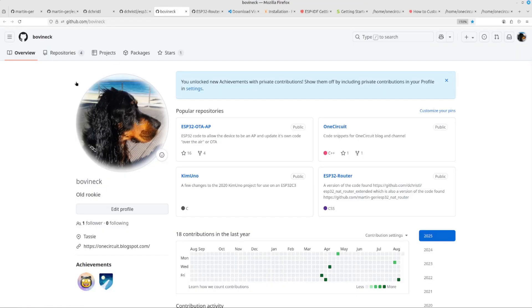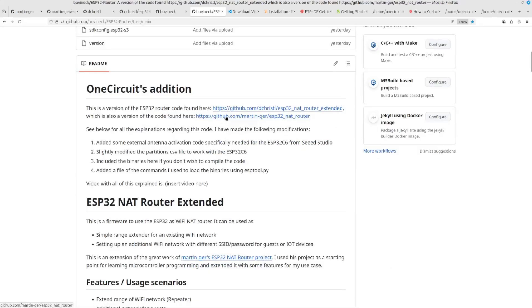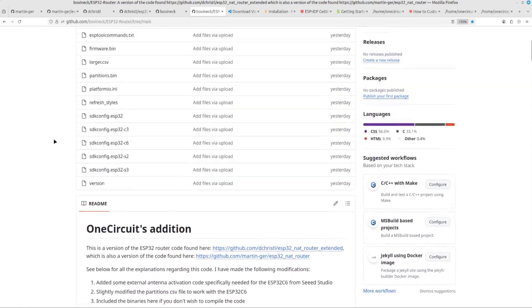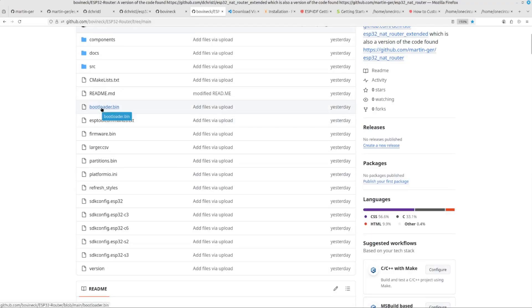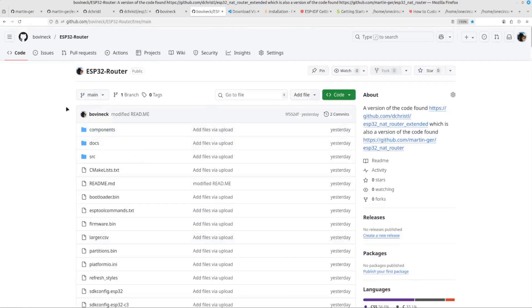My final GitHub, which you can find here — I'll link all of this down below on the blog — includes this ESP32 router. I do say at the outset that it's based on Martin's code and in turn on Danny's code. All I've done is add some external antenna activation code that needs to be done specifically for the ESP32 C6. I had to change the partitions file. I've also included the binaries here in case you don't want to do any compiling and linking — the bootloader, the firmware, and the partitions binary. There's also a script file that will allow you to load those binaries.